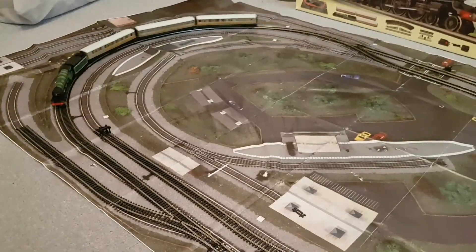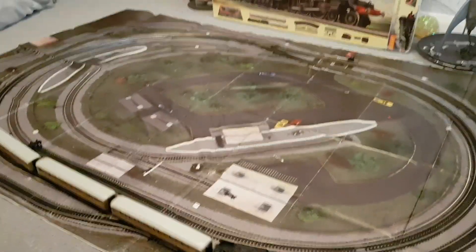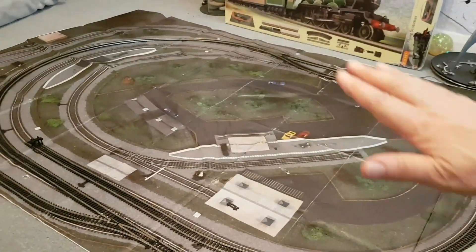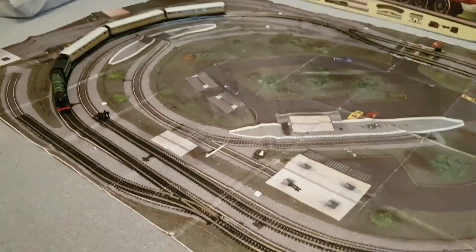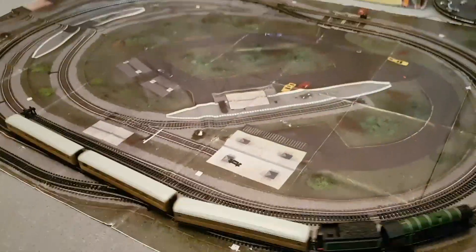Right, folks, here we go — it's all set up and running, as you can see. The track mat sort of gives the effect, doesn't it, of what you could have as a layout if you built one. It's very uneven though. I mean, I know you shouldn't run them on carpet, but the track mat itself has been folded up for so long it's kind of very uneven. And the train sounds quite funny running on the paper, actually. But it runs — look at it, in all its glory.